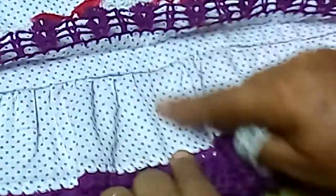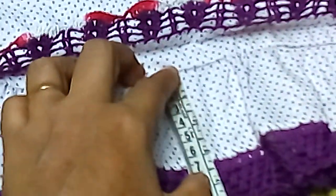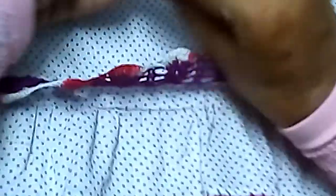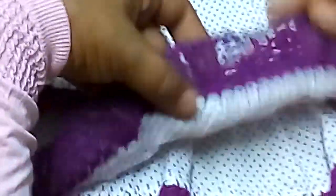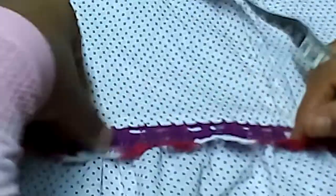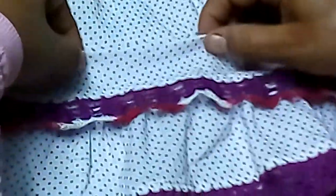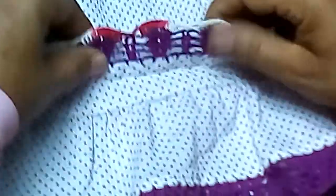بركب عليه من تحت كورنيش، عرضه بعد الخياطة سبعة سنتي (كان تسعة قبل). باتني الحاف هنا على المكانة. ونفس الكلام في الكورنيشة التانية. فكرة الكورنيشة: بعد ما بخيط الجزء ده وقفل الجناب، بروح أعمل قسرة خياطة عن المكانة بالشكل ده، وتديني الشكل المطلوب. وبعدين أبتدي أشتغل على الحافة بتاعتها.